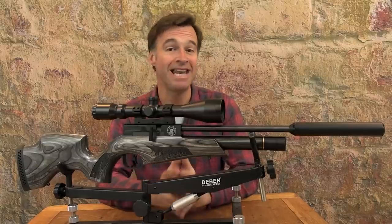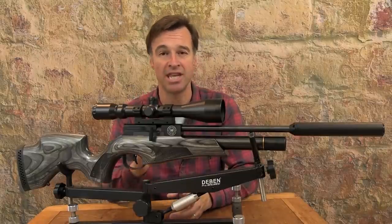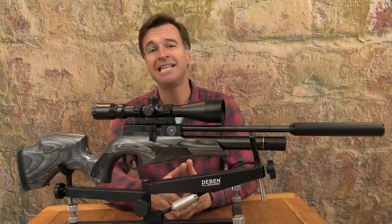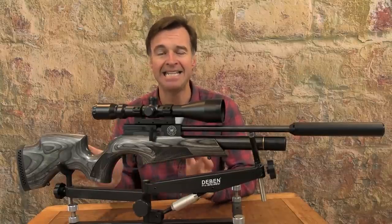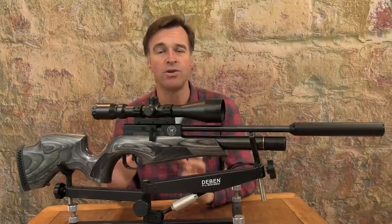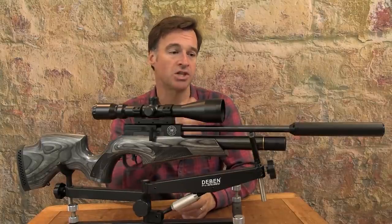The Ultra is renowned for being a compact airgun and that remains the case with this edition. It weighs in at 2.7 kilos unscoped and measures up at about 80 centimetres from end to end with the muzzle brake on, and obviously a little bit more with the silencer.